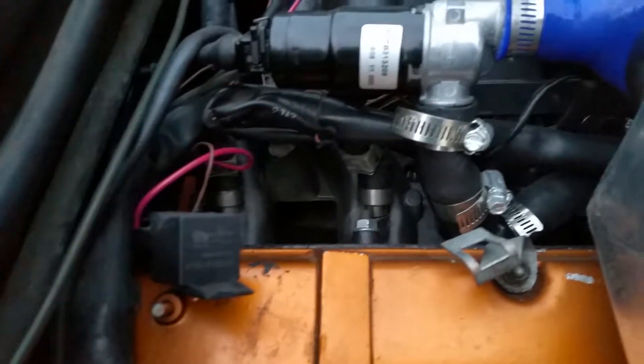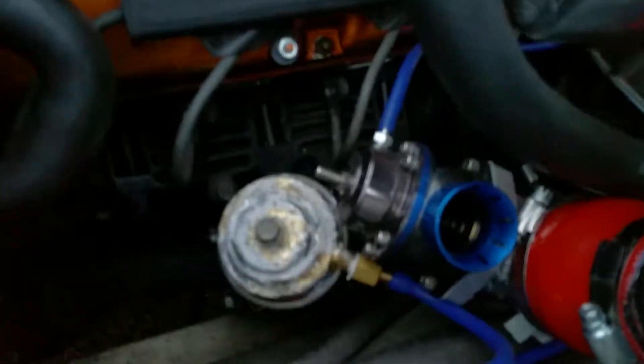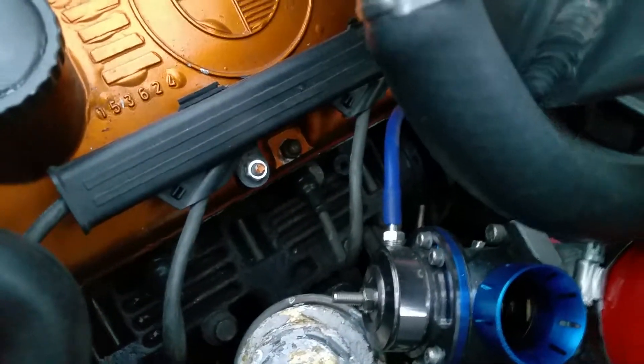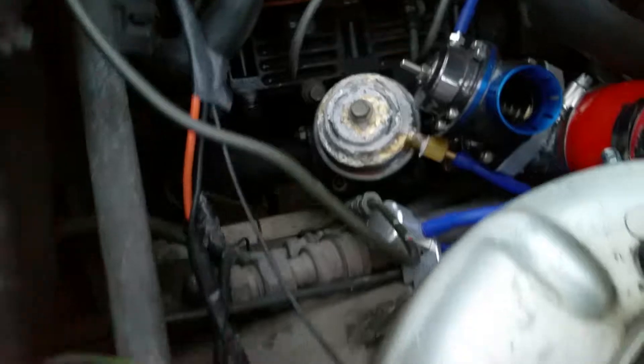It had bigger 30-pound injectors, also from TCD tuning. It has the Greddy — I believe it's a 38mm wastegate — and it's got the KKK K27 turbo. That's about it really, the car runs pretty good.